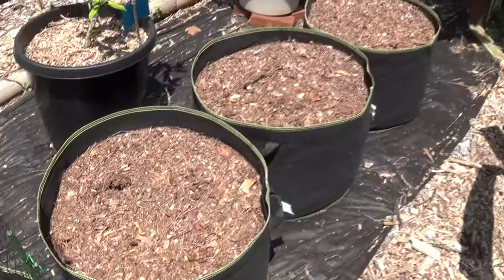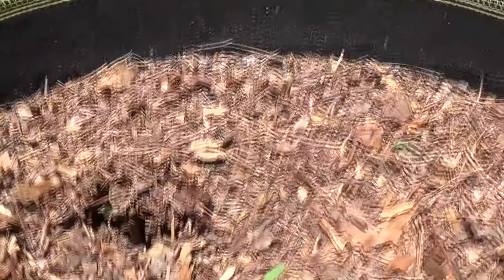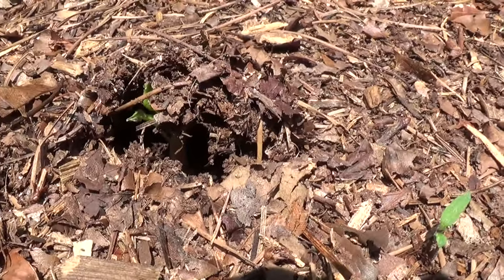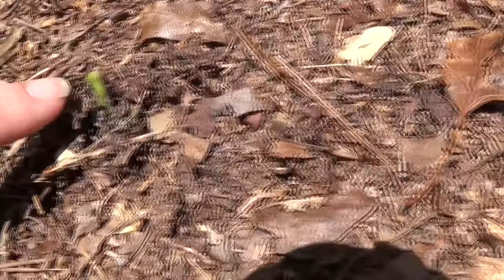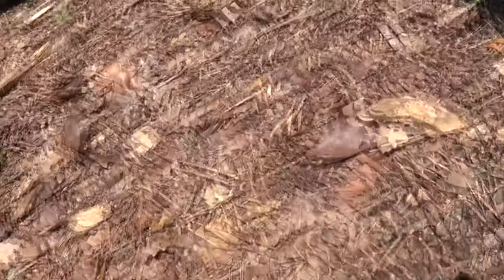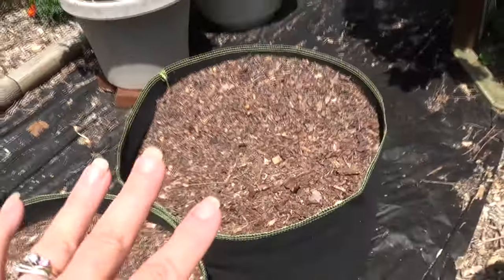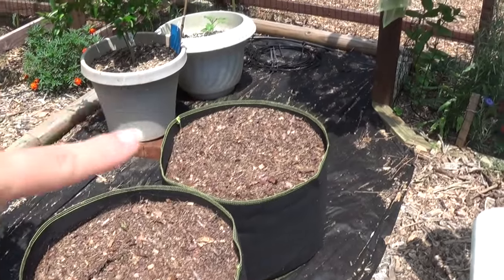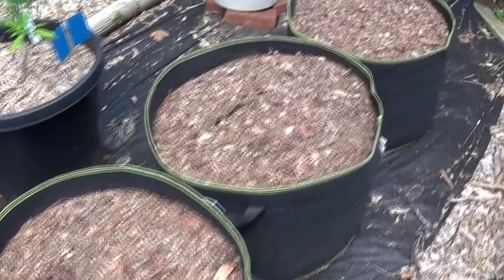It is June 24th and we are just starting to see little sprouts of the Jerusalem artichokes — right there, just starting to peek through, and then another one right there, and over here you got one right there too. This grow bag has a little bit more shade because of the grape vines, so I suspect that one will pop up in a couple of days. But that's awesome — they're already starting to come through.